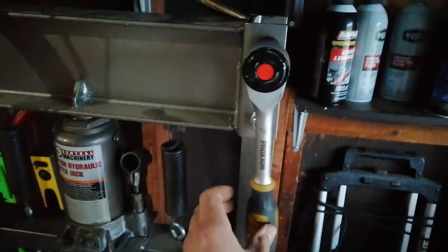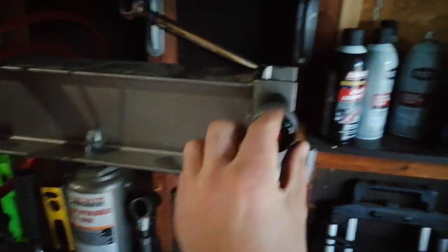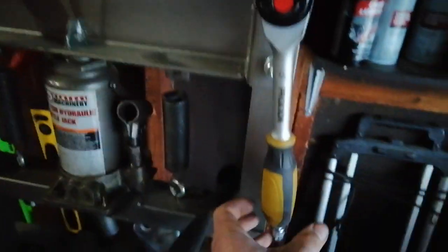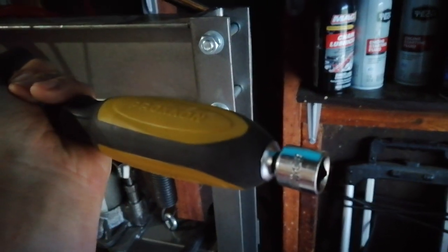You can twist it in either direction and it will go in whichever direction this is turned towards, so back and forth like this it'll just turn in one direction. You move it back and forth to tighten and loosen, just like a normal ratchet. This is a quarter-inch drive and I've got a three-eighths adapter on there.